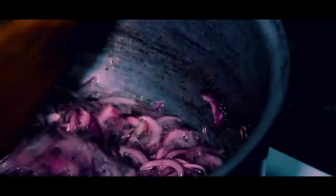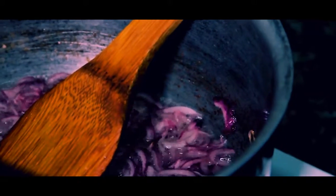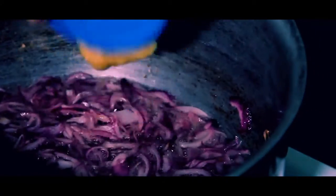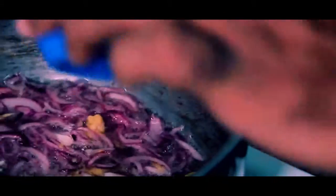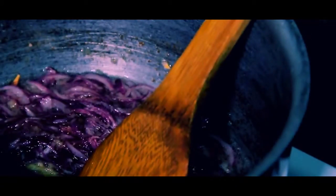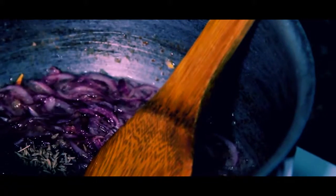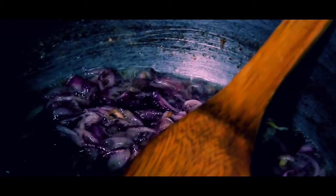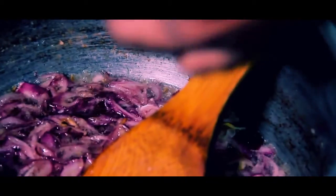The onion is almost browning. Before that, I want to put in some other ingredients. I now add the ginger and fry it with the oil. Then I also add all the cumin and mix it with the oil and onion. I also add the bay leaf.